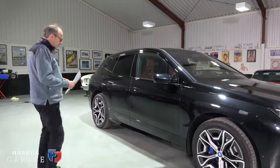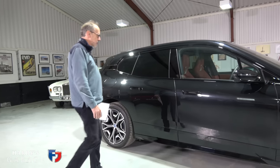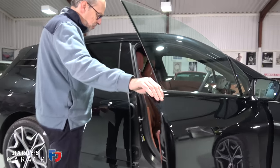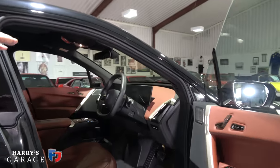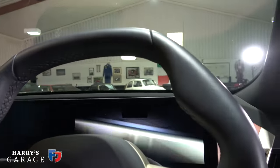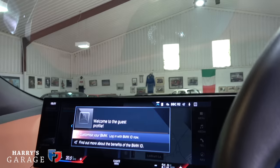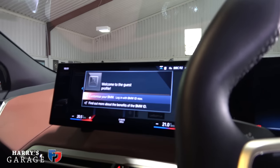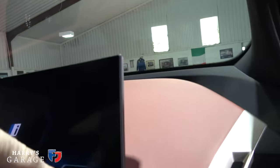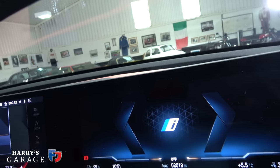It is Range Rover size — this is a five-metre-long car — but it just feels so incredibly modern inside. That sweep of the dash is lighting up as I open the door, it goes a bit nuts — there's a light show going on. I can feel it's already trying to pre-heat the cabin as soon as I open the door. You can see the range: 99% battery, 310 miles.